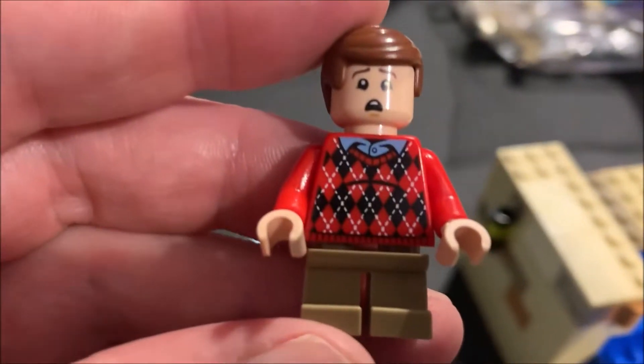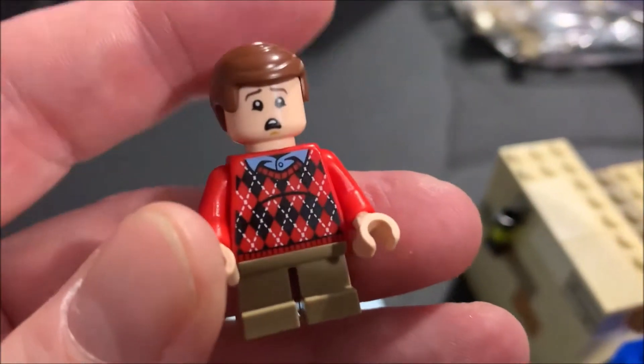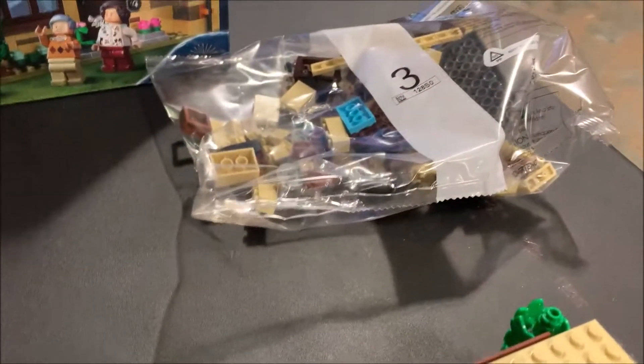We also built Dudley — his little scared look on his face and a cool print sweatshirt. Now we've got Dudley and Vernon both built. Moving on to bag three next.